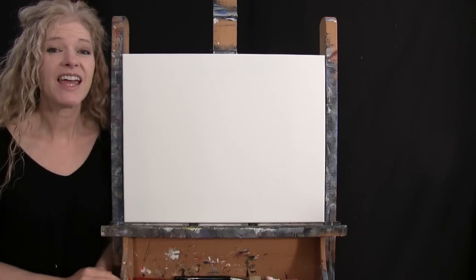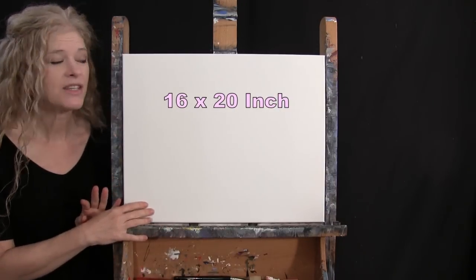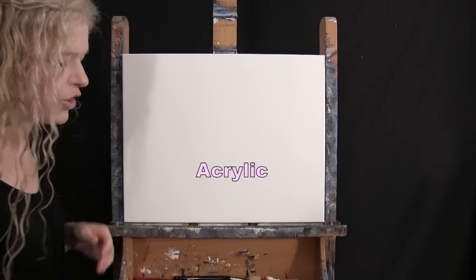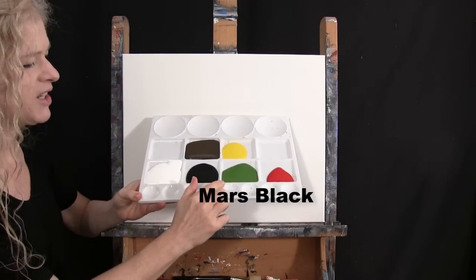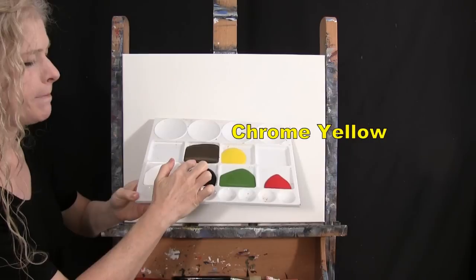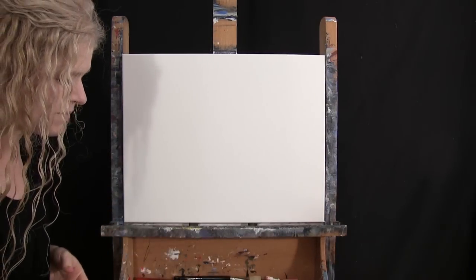For my materials today, I'm going to be using a stretched and primed 16 by 20 inch canvas. If you're painting along with me, you can certainly switch up the size. I'm going to be using acrylic paint today. My colors are titanium white, Mars black, green oxide, fire red, chrome yellow, and burnt umber, which I like to call brown. You can switch up those colors if you'd like, but that's what I'll be using.